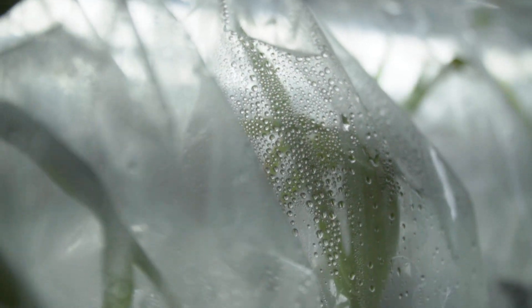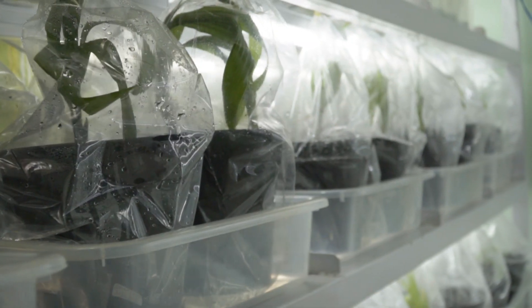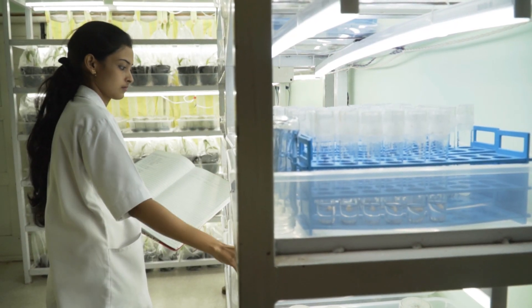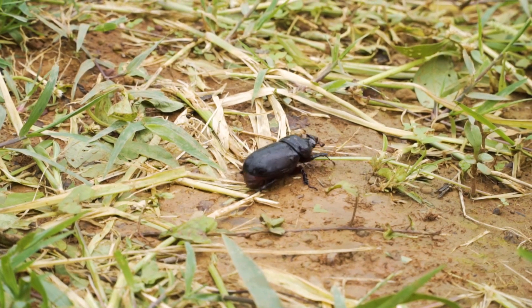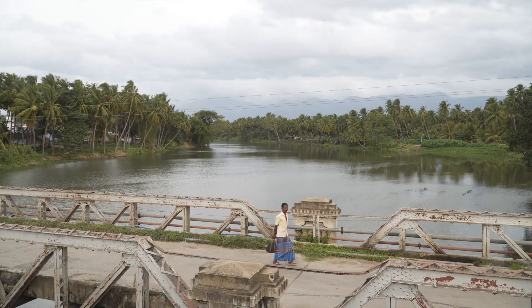One more advantage of the embryo culture plantlet is that it fulfills quarantine conditions very easily. Because it's grown up in the lab, it's free from any disease, bacteria, or pest, and it's acceptable by most importing countries.